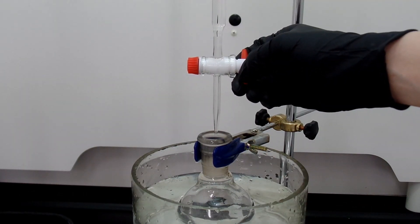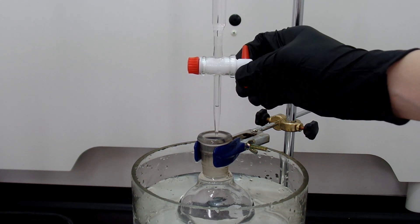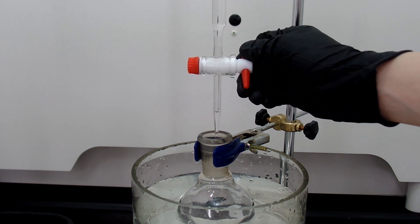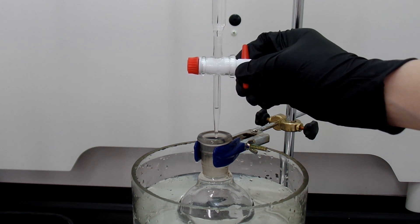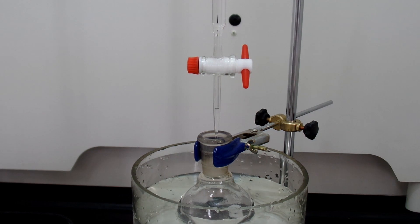Into the flask, add 14.4 grams of 1-propanol drop wise. This reaction is extremely exothermic and you should add it slowly. This is the reason why we set up the ice bath. Addition takes a pretty long time, so don't forget to replenish the ice bath.